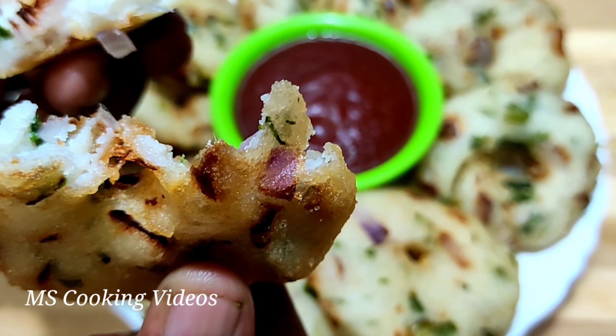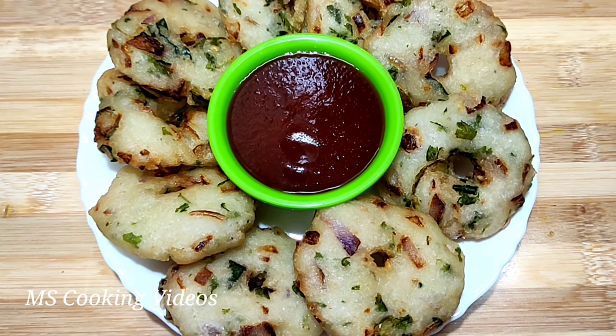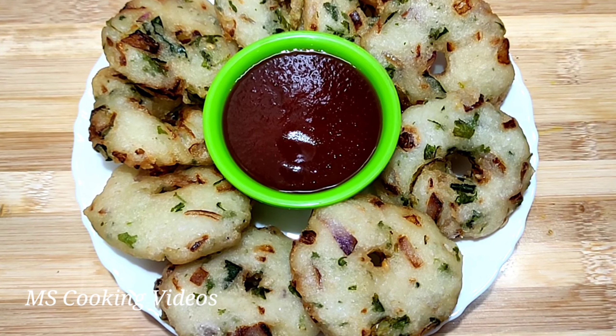please like, share and comment. Subscribe to the Ammas Cooking video. Click the other button. Thank you friends.